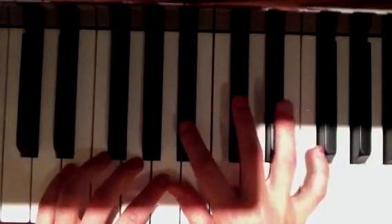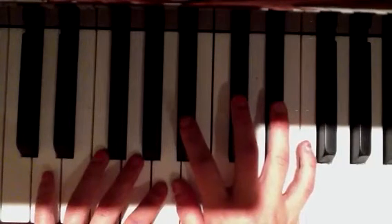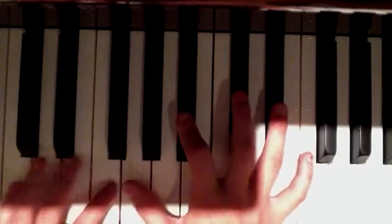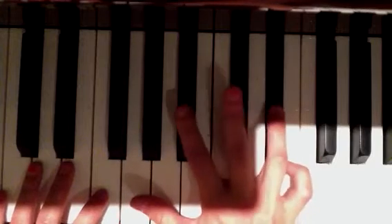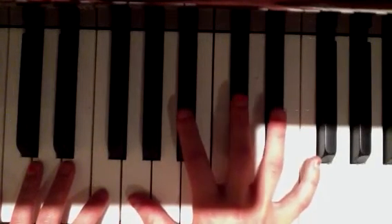Okay, first you put your ring finger right here, your index finger on this key, and then your thumb right here. You go two — well actually three — right here.